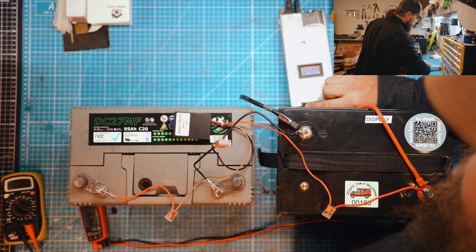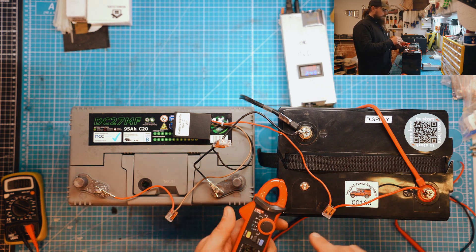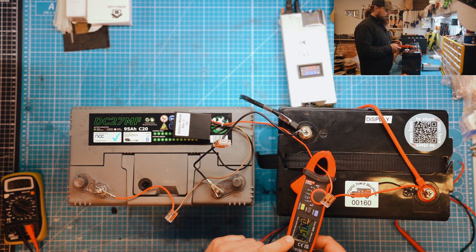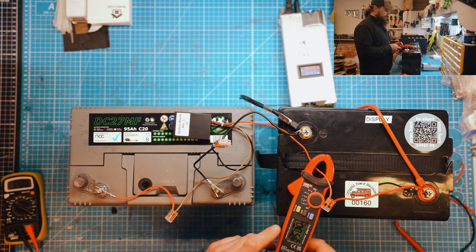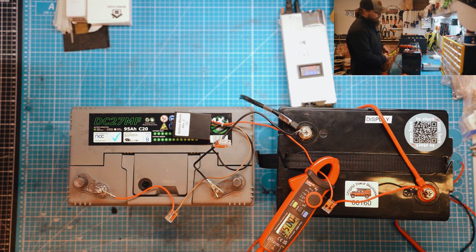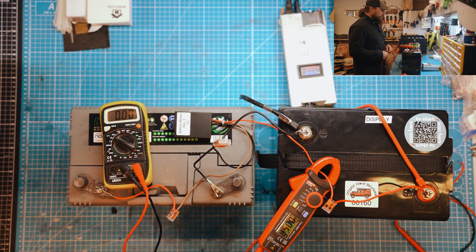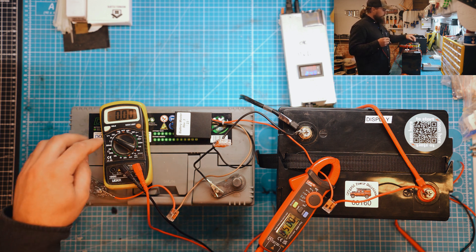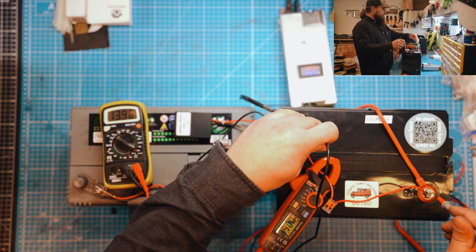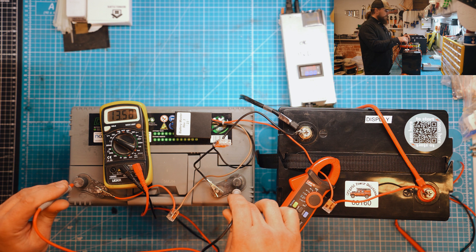Let's turn the charger on, which will cause the leisure battery — our lithium — to increase in voltage, and then we should see some current going through the wire. Connecting the meter here — straight away we can see 0.57 of an amp, basically half an amp, is going through the wire now.